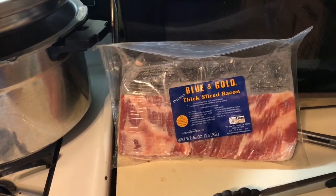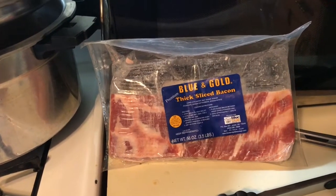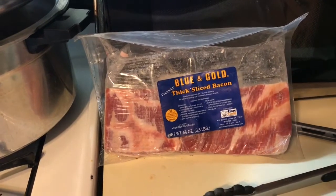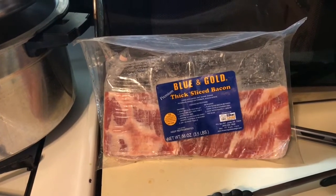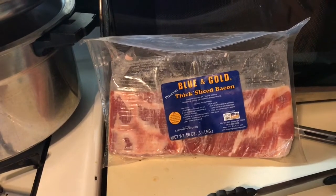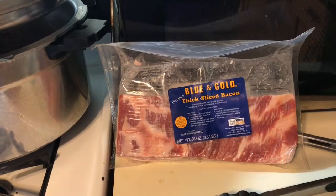I was able to get my hands on three, three-and-a-half pound packages of bacon. The problem with this bacon is it's in such large packages, it's difficult to just take a few out. I don't like to refreeze it, so I have found canning to be the best.